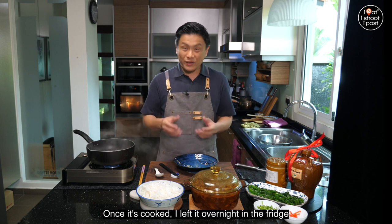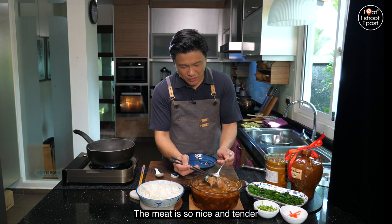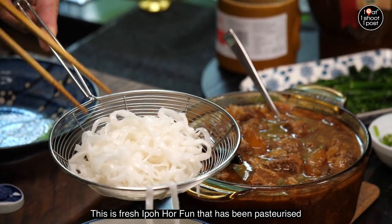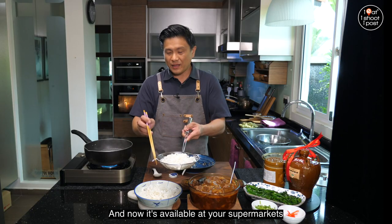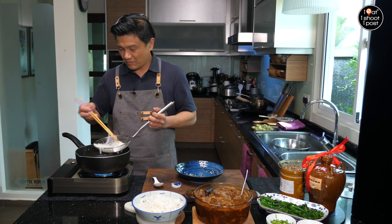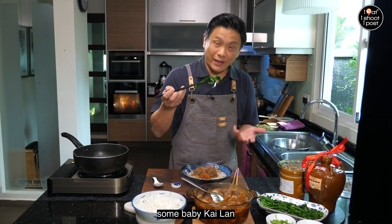After one hour of cooking the meat, we add in the cooked daikon, then cook for another half hour to an hour. Once it's done, I left it overnight in the fridge because the flavors are actually better the next day — I made this yesterday. Look at how nice and tender the meat is — it just breaks apart when you use your chopstick. Today I want to serve it with ipo hofan, which is a fresh pasteurized hofan available at your supermarket — just put it in hot water to warm it up.